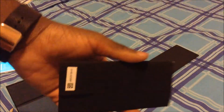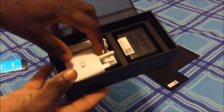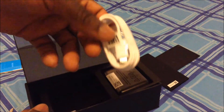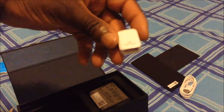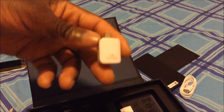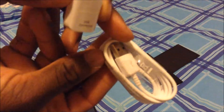Also in the box you have the instructions and warranty — but who reads that anyway. Further in the box you get the fast charger. Sick. You get the USB — I think it's 2.0 — and you have a USB connector for data transferring. So if you have an old phone or a computer that you want to transfer data from, just plug that into the USB.